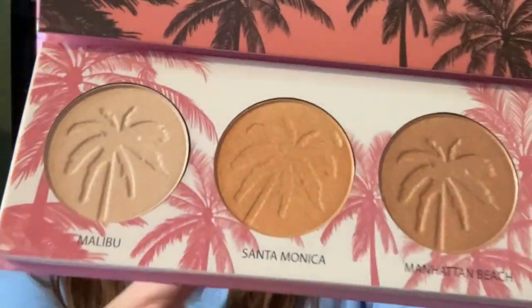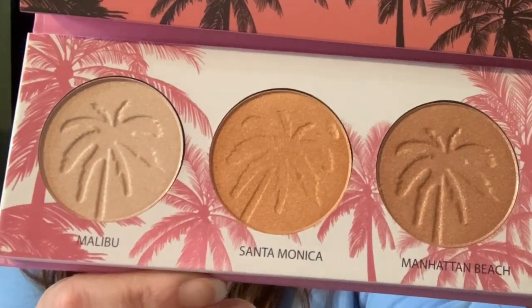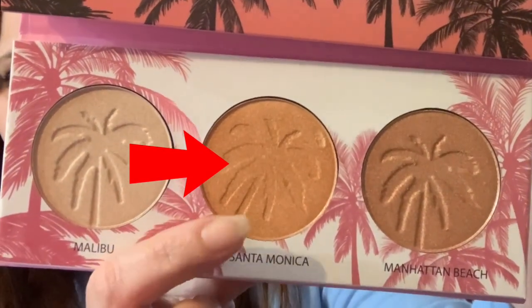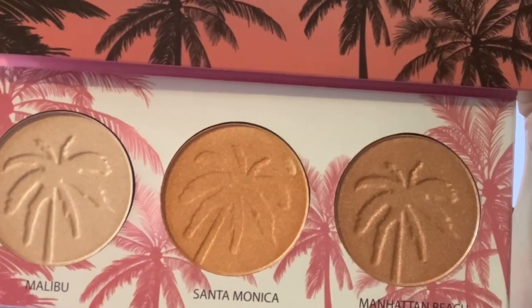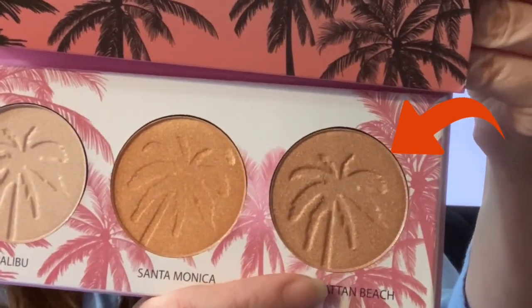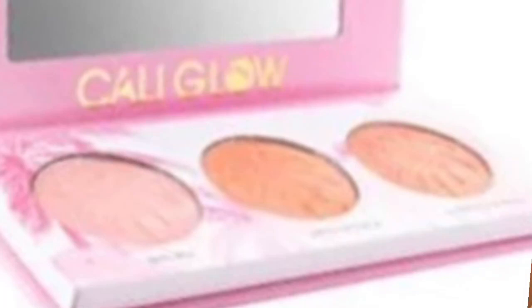Malibu, which is right there, has a subtle champagne color. Santa Monica, which is right there in the center, gives you the golden hour look all day long. Let's not forget about Manhattan Beach, right there — it's for the ultimate bronze look. And it's just $14.99, so this would be a great gift. Look at those colors, they are fantastic.